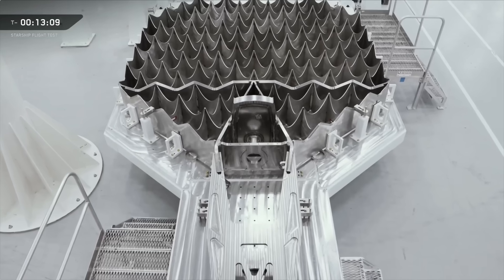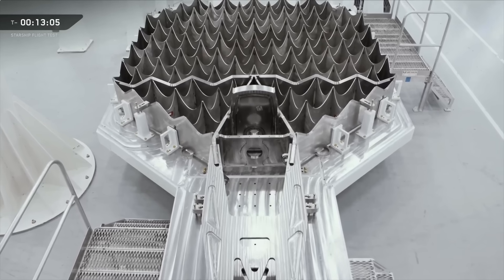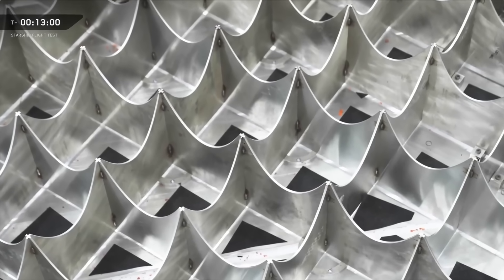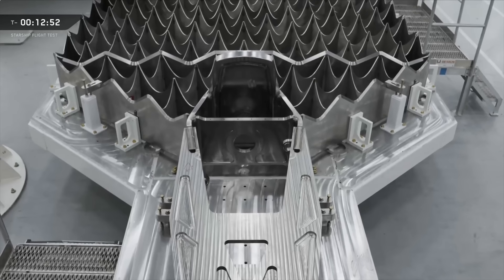Grid fins are also getting a big change, going from four down to three. They're 50% larger and much higher strength. They're also going to get used for vehicle lift and catch. There's a new catch point addition on those grid fins, and we've also reclocked their position on the booster, which aligns them with the catch arms.